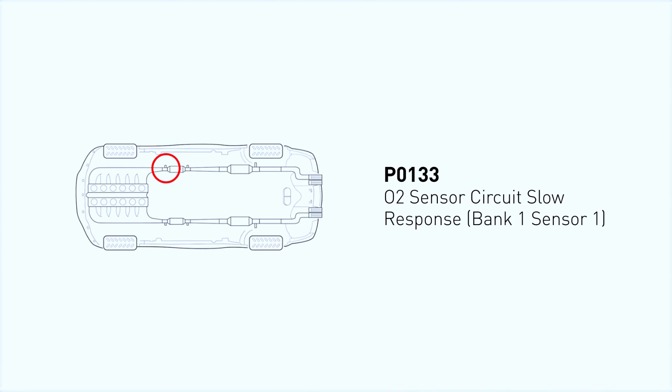This error is specifically related to the oxygen sensor, also known as the O2 sensor, located in the exhaust system. Its job is to monitor the air-fuel mixture and send data to the engine's computer. When it reacts too slowly, it triggers the P0133 code. A slow response can cause rough idling, decreased fuel efficiency, or even make your engine run rich or lean.